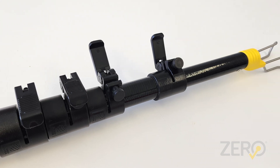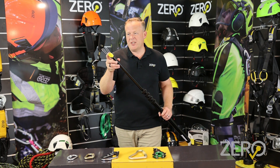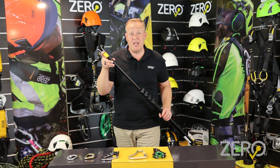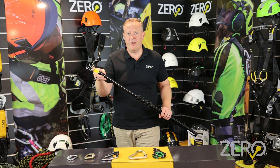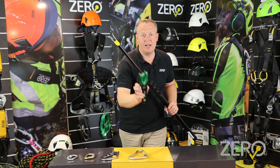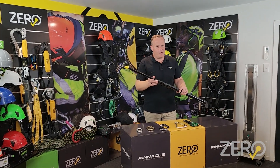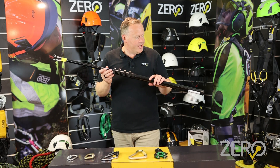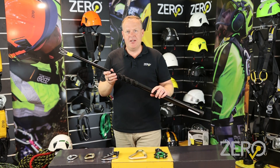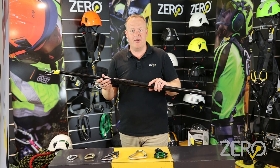What makes this pole so good is its universal attachment point, which allows you to connect almost any connector for a rescue situation — from carabiners to snap hooks, right through to our Snapdragon connector here. Being made of carbon fiber, it's extremely durable and lightweight. When collapsed, it's down to 80 centimeters and extends out in four lockable pieces up to three meters.